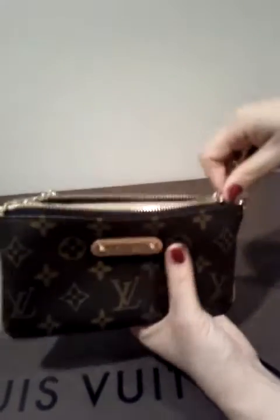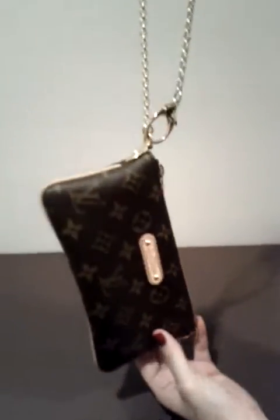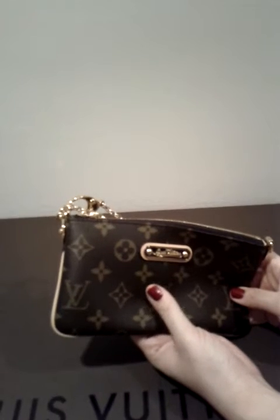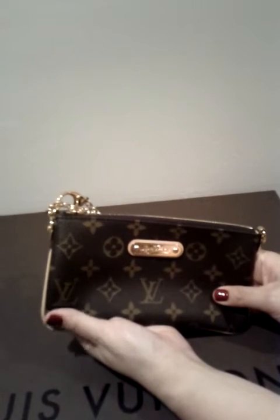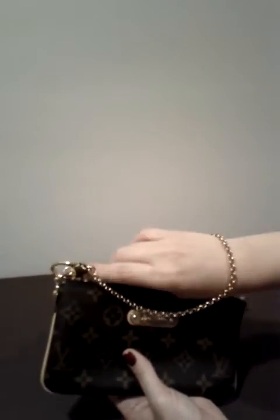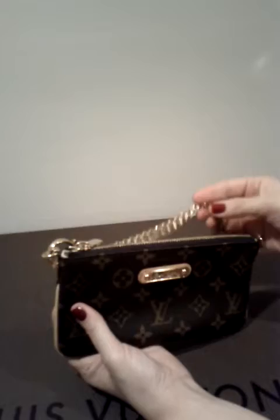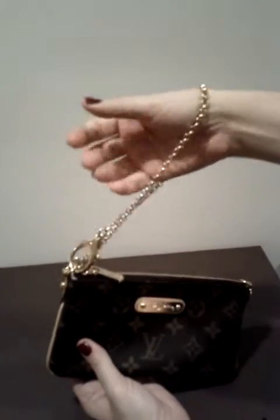The last way to wear this clutch, which is what I usually do, is as a wristlet. That's how I use it most of the time because I love wristlets. When I go to work or out for lunch without my big bag, I take either a wallet or a wristlet. I feel safer with a wristlet because it's more secure on your wrist. In wintertime it's also easier — you can still put your hands in your coat pocket without worrying about dropping your bag.